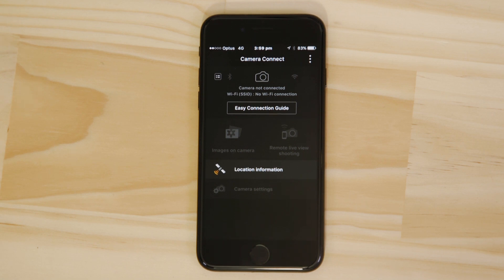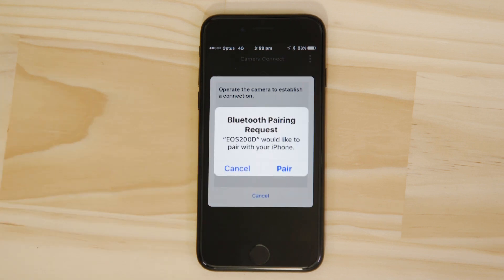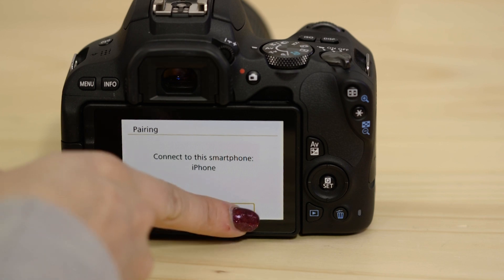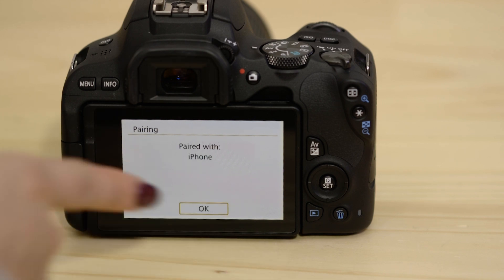Now head back to your Apple mobile device making sure that the Canon Camera Connect app is still open. In a short space of time the app will detect the camera's Bluetooth signal. Tap on the camera's name and accept the Bluetooth pairing request. The camera will then ask you to approve the connection. Once you've done this both the camera and your device will confirm that a successful pairing has been made.